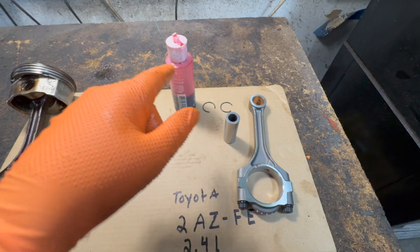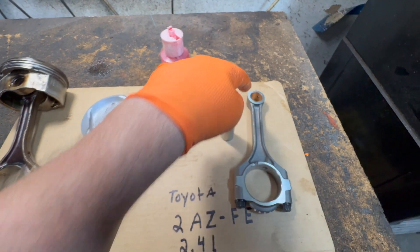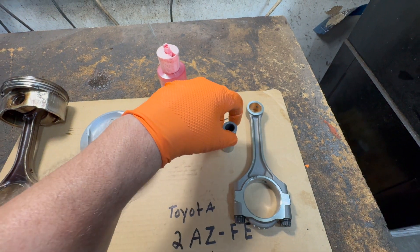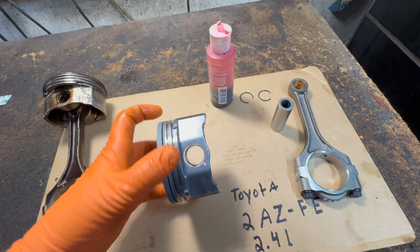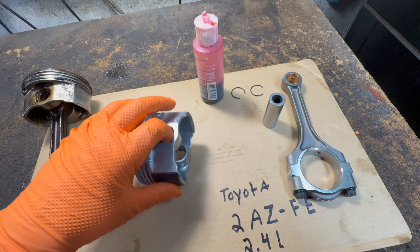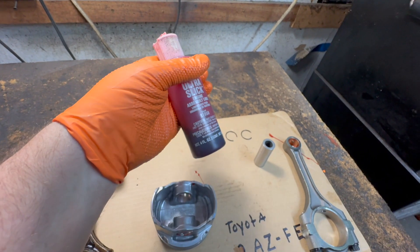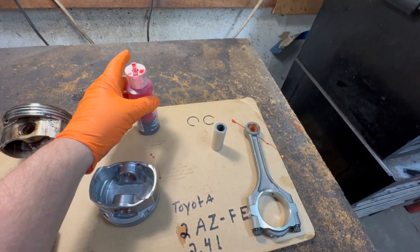The first thing you want to do is lube up the connecting rod on the top — this is already lubed — and put a little lube here and on this side. You can use assembly lube like this; I like this brand, but you can use any. You can even use oil.